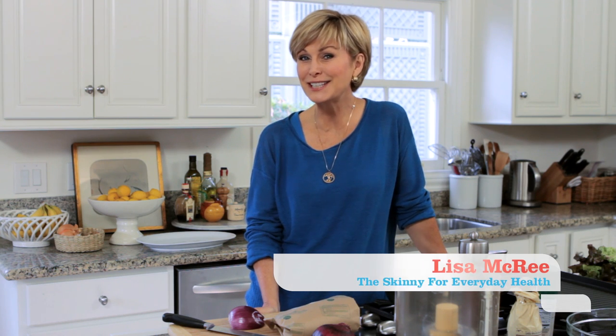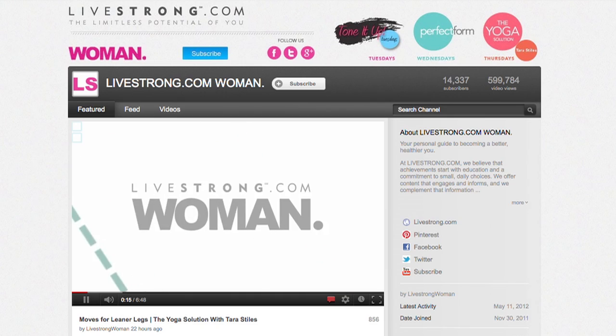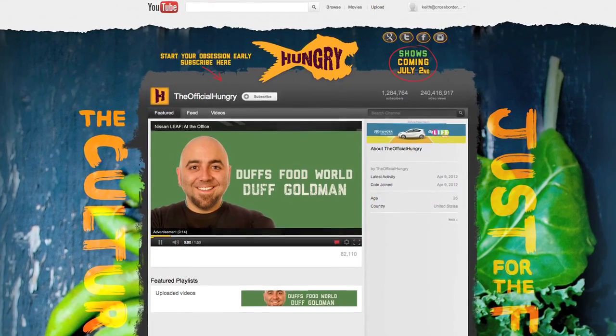Hey guys, Memorial Day is upon us and to make sure you have the tastiest barbecue on the block, we've gotten together with some of our favorite new YouTube channels to create a menu just for you. If you don't know these channels yet, you should. I encourage you to check them out and subscribe. I think you'll enjoy them just as much as you do Everyday Health.